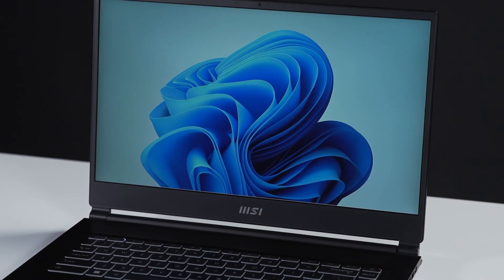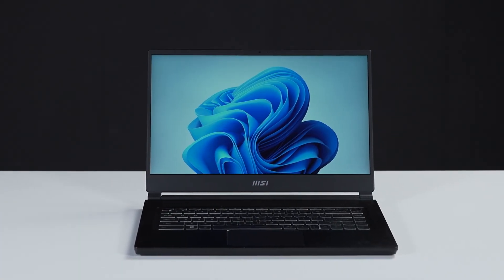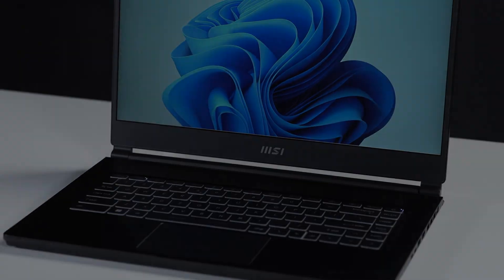That's how you upgrade the storage and memory on the MSI Steel 15M. There are quite a few steps to go through, but hopefully you nailed it.